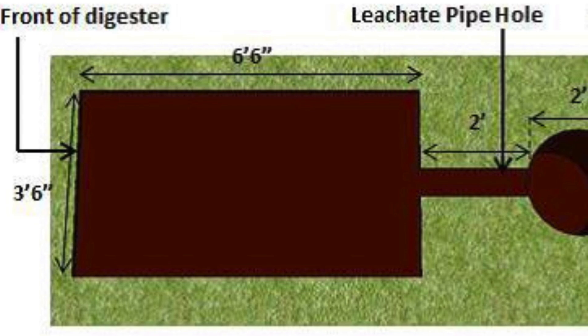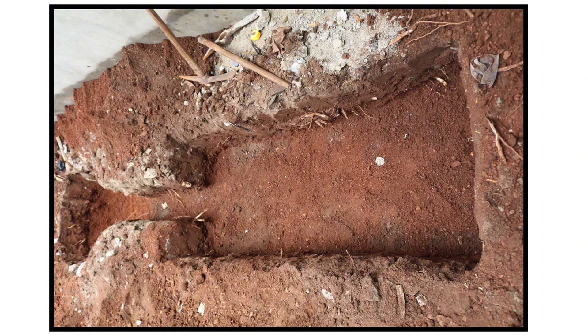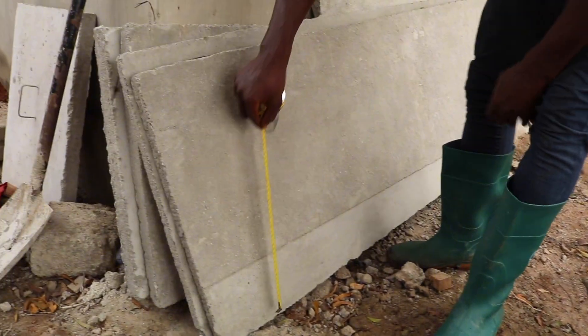From your site marking and digging, this shape is what you are trying to achieve: a rectangular shape for the digester and then a circular shape for the soak pit. The key consideration in your digester size mainly depends on the number of uses and type of property you intend to put the digester to.